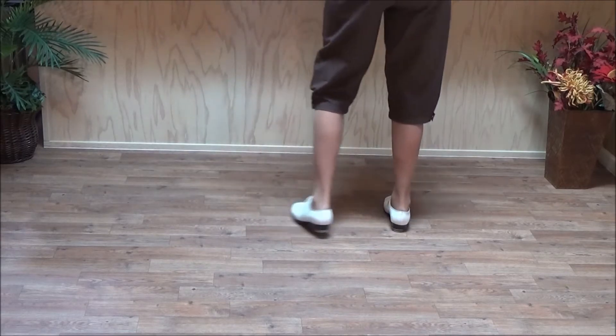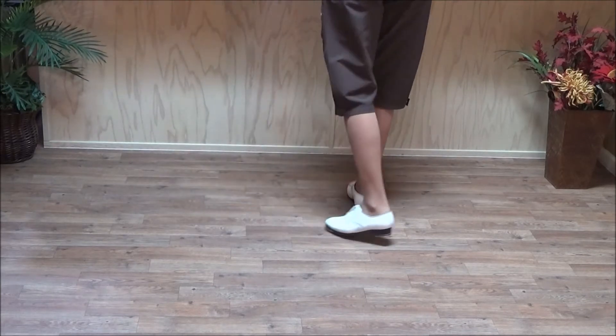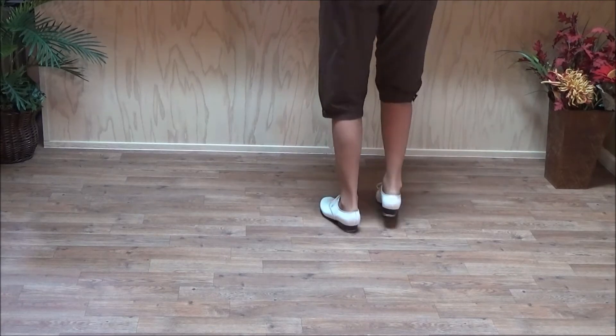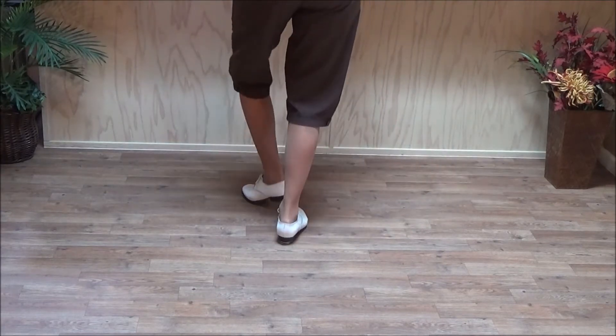Now we're going to lead with our left. Vine rock slur, left foot lead: double step, double behind, rock step, slur, step. Two basics. Right foot lead: double step, double behind, rock step, slur, step. And two basics.